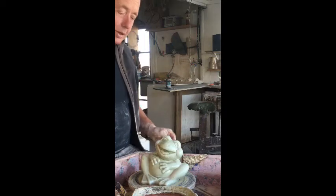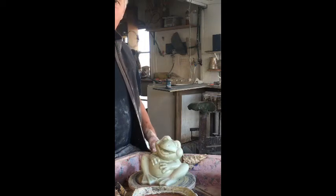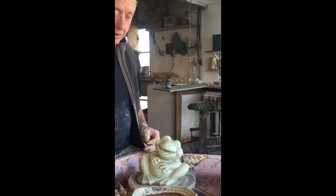Welcome to the Laughing Frog Pottery School. Today I'm just going to do a short demonstration on how to make a twisted wire.